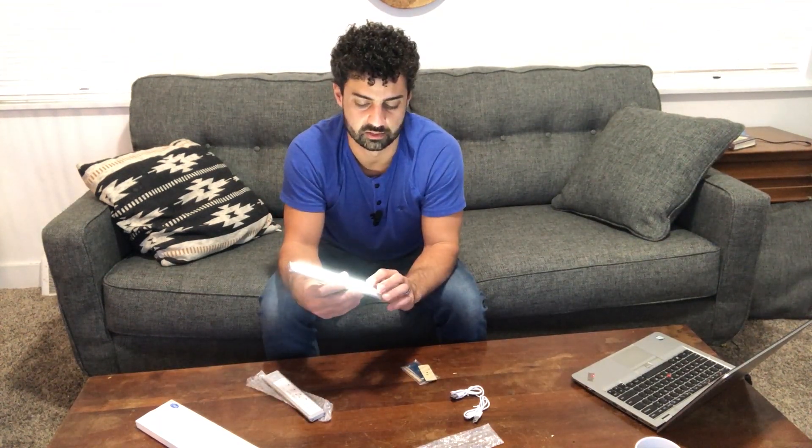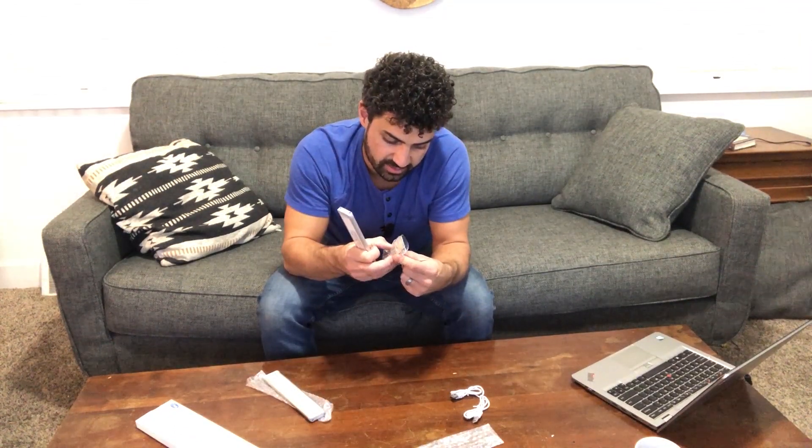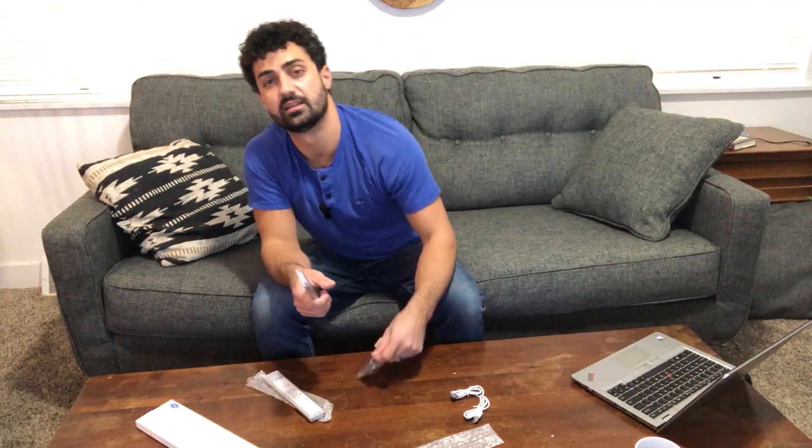In the auto mode it's going to sense movement and then turn on. Even though the room is lit, it still seems to be working, so it doesn't have to be dark for the auto mode to work. They send six of these little magnetic plates along, which is plenty if you want different locations — you need two for each light, so that gives you three different locations.